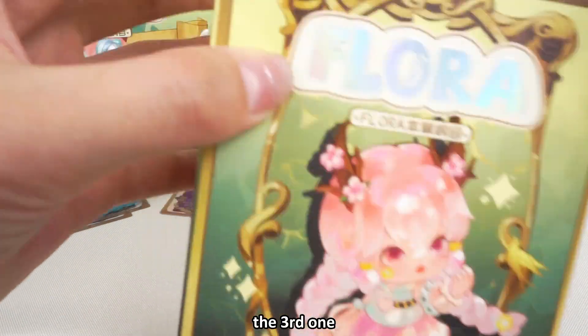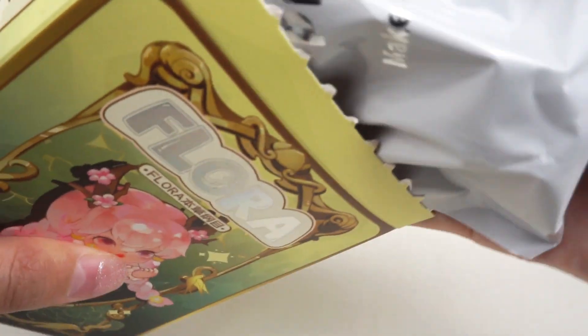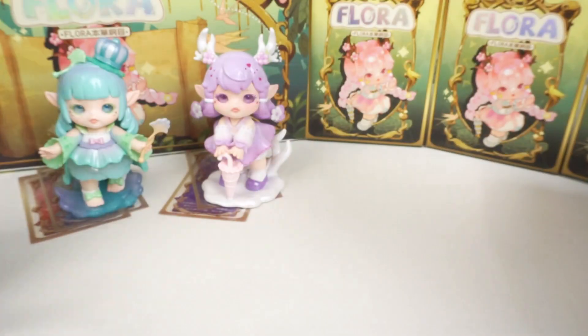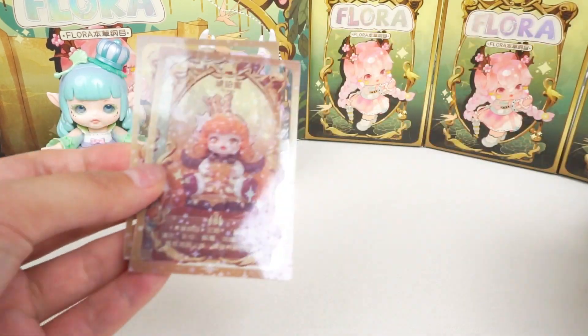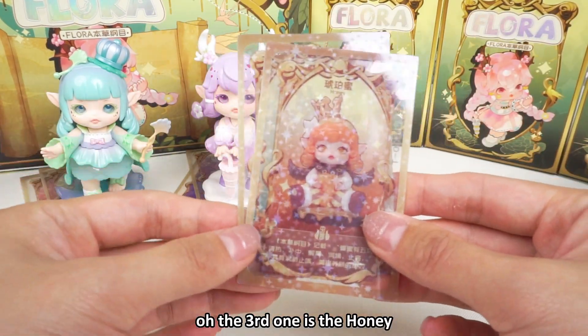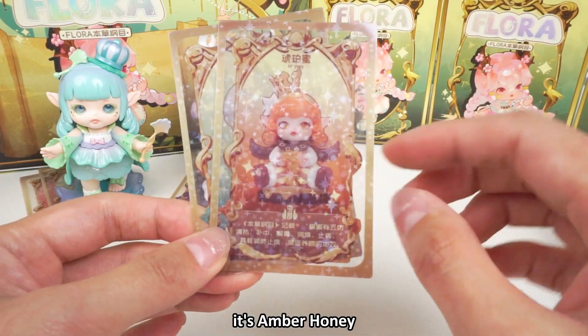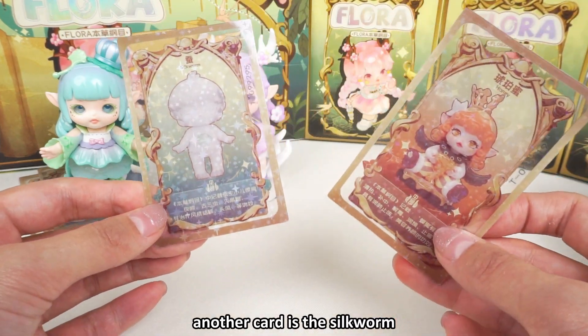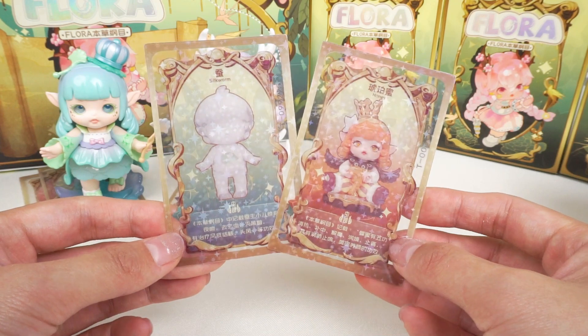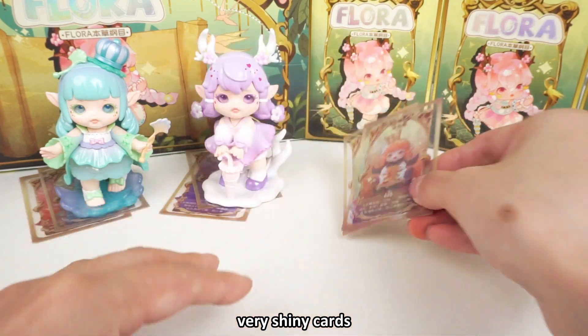Now the third one. The third one is honey — it's amber honey. Another card is the Silk Lune one — very shiny cards.